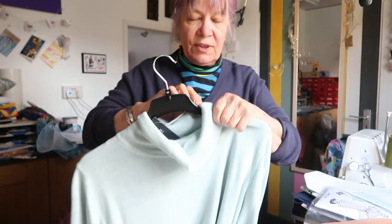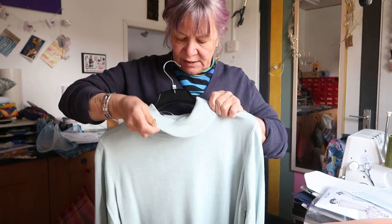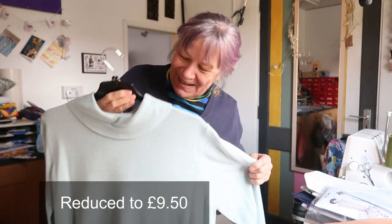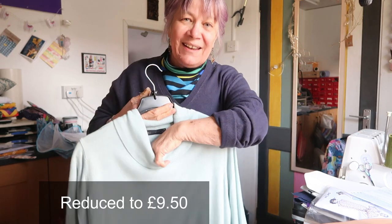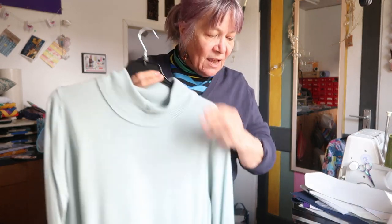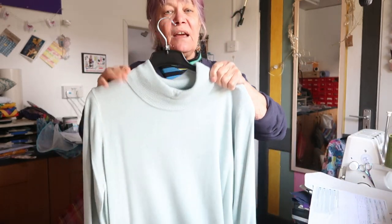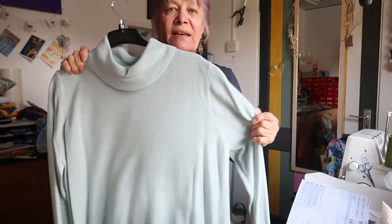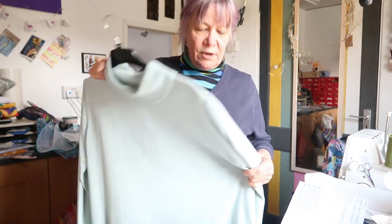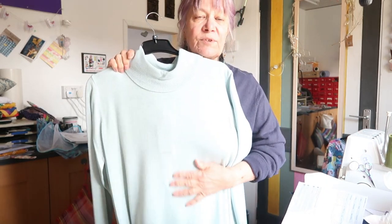I also got this from Marks and Spencer's as well — it's a very pale green and it was £19.50. I got a size 20 because I like a baggy style — I would normally be about a size 16. It's a little bit baggy but it's lovely and soft, really nice. Just nice little jumpers that I can wear when I'm not wearing anything else.